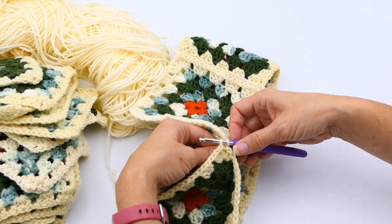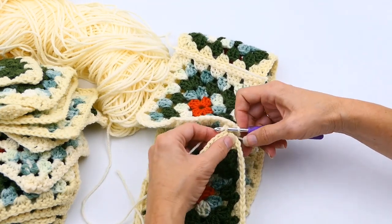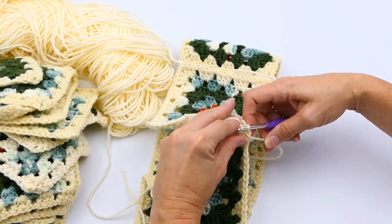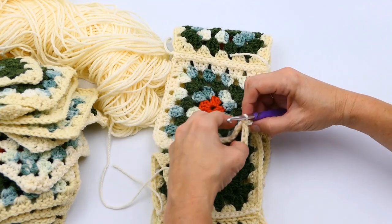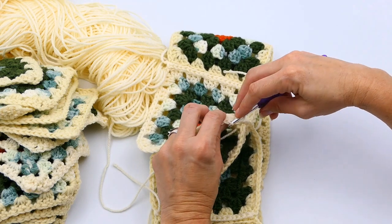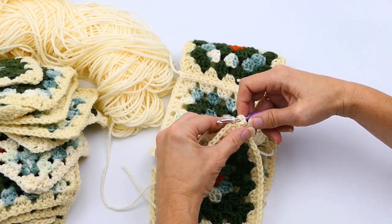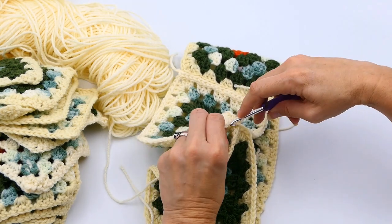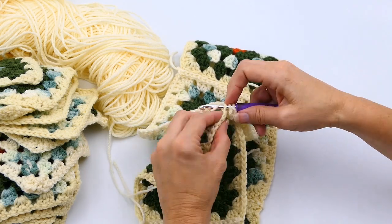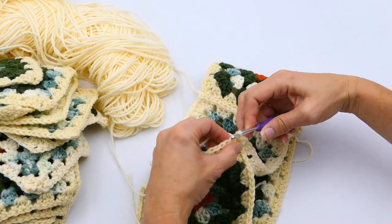One thing I want to mention: if you get a little off or don't have the exact same number of stitches, it's okay — you can fudge it a little bit so it'll be even. Don't stress out or think you have to undo everything just because it's not 100% the same. It's going to be absolutely fine. I'm doing the same thing here: right back bump, left back bump, yarn over, and pull through all of it.